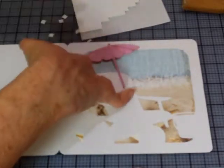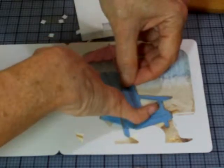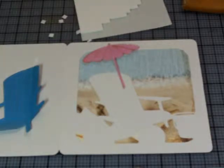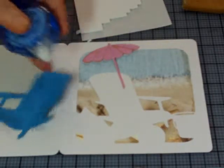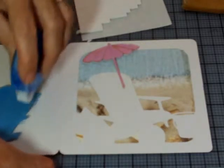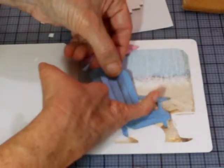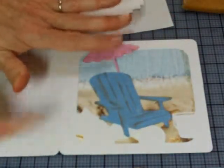That's actually not going to hold too well, but that's okay — we're going to put adhesive on the back of the chair and it'll cover up anyway. Here's our chair. I'm not going to pop up the chair — I'm going to put that flat. For that I'll use my little tape runner and put a fair amount of adhesive because you want it to stay down. Don't be stingy with your adhesive! We have our umbrella popped up and our chair which is flat.